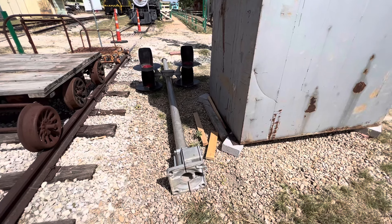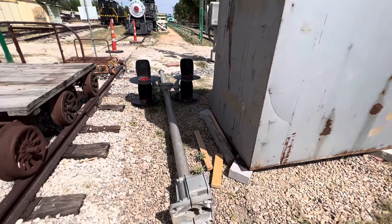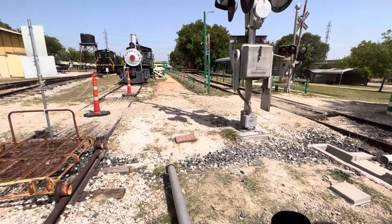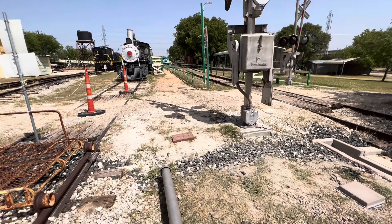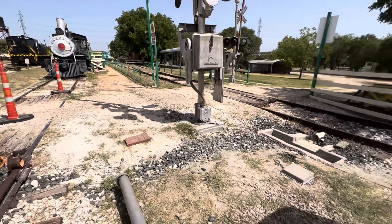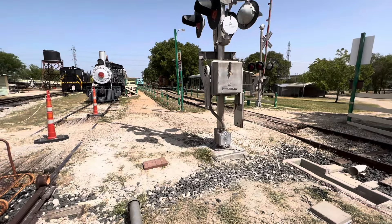Here's the next install I'm focusing on. This is a gateless crossing signal and it will be protecting the cross traffic right next to the steam locomotive. There are a lot of pedestrians that go from that direction across the tracks, and I want to protect that with lights as well.